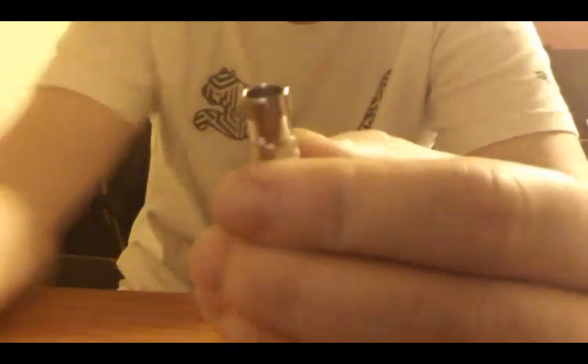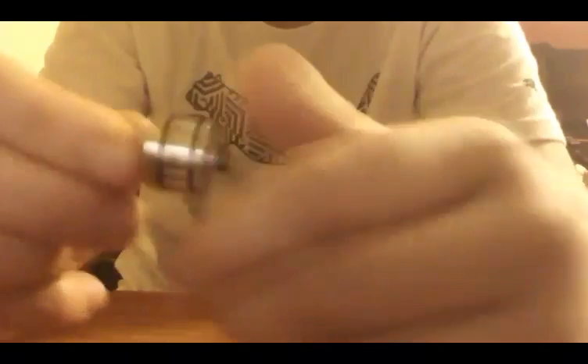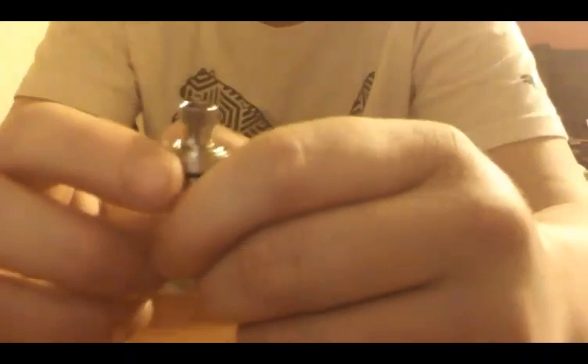This is not for the vaper that wants a lot of airflow running high watts — this isn't going to be that guy. This is going to be the guy that's just starting out, trying to get something to get his feet wet on the sub-ohm side of things. It's a really nice tank, but it's just not for that guy.